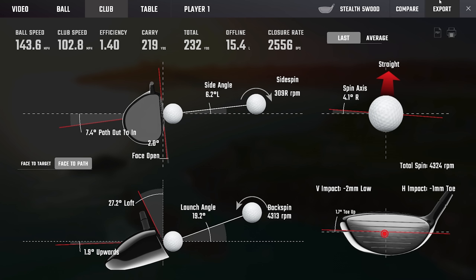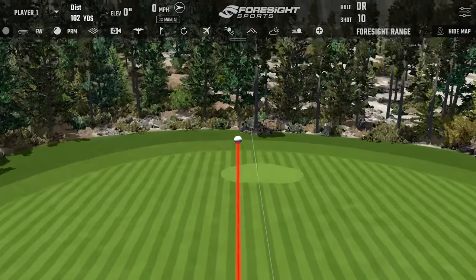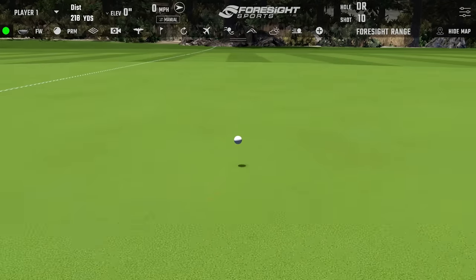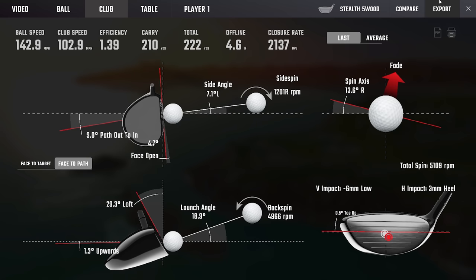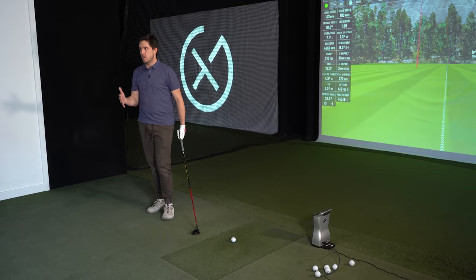That shot lands like a little bird — and that test is basically done right there. Some people might look at the data and say my path is really open, my face is really open, but a five wood for me is not a distance golf club — it's a point-and-shoot safety club. The first time I ever played a five wood, last season, it became my safety club: you can hit it off a tee, hit it low, hit it high — it's a utility club.